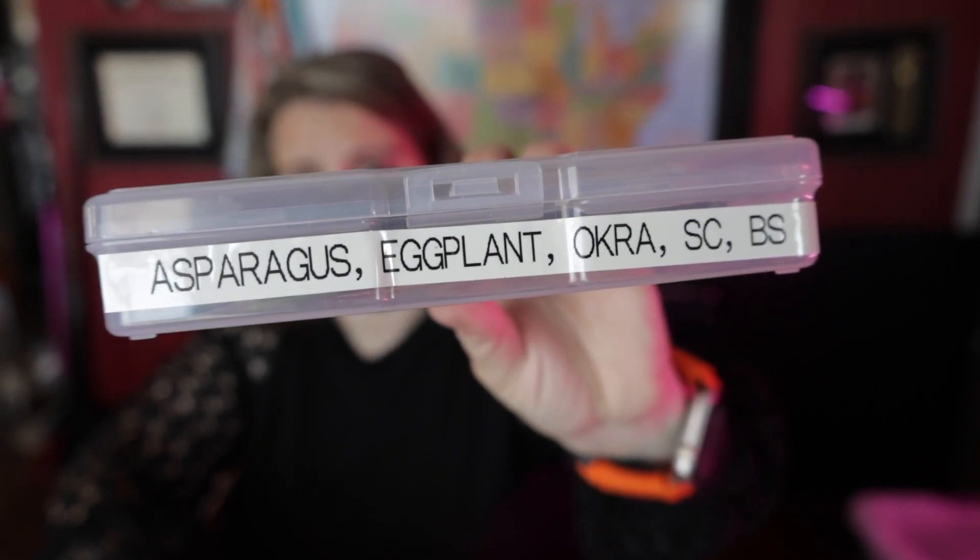I have one that's not labeled — but it has sugar snap peas in it. Random stuff together like cucumber and watermelon. How about this one: asparagus, eggplant, okra, Swiss chard, and green beans. Apparently I don't have any more of one variety. All out of it here, folks.